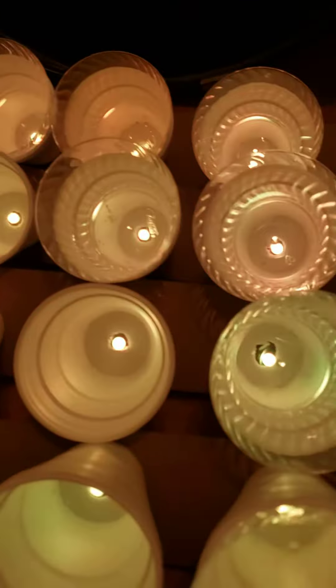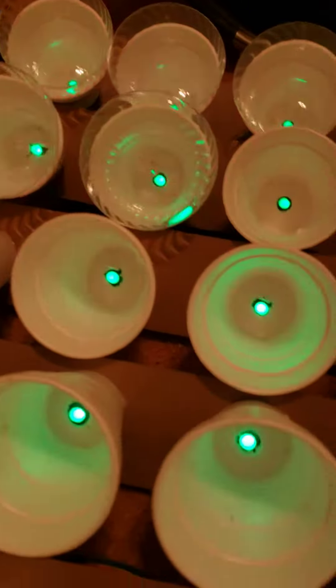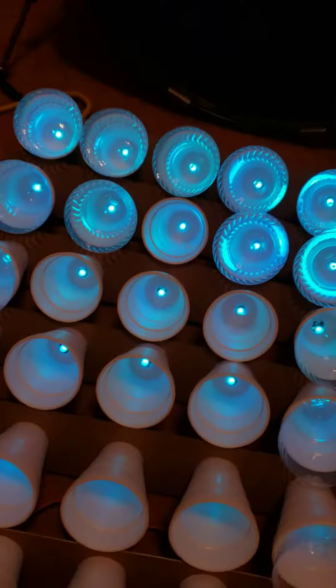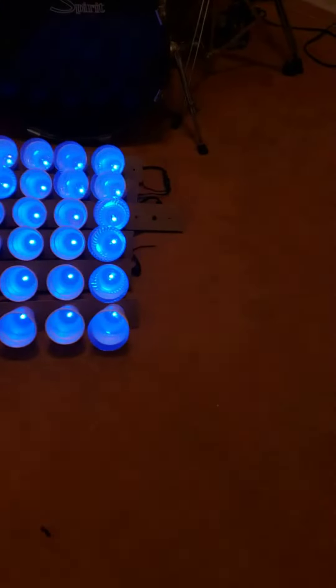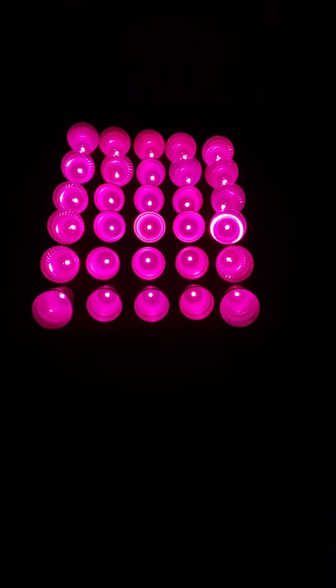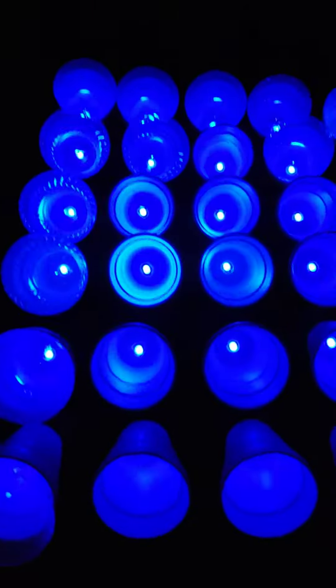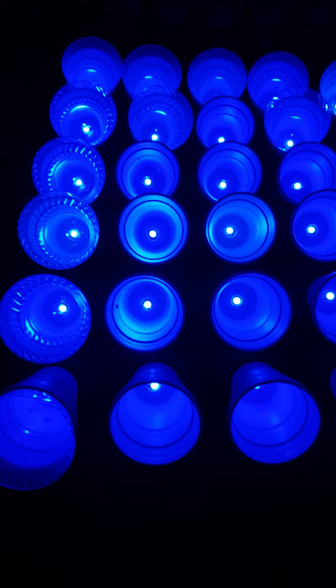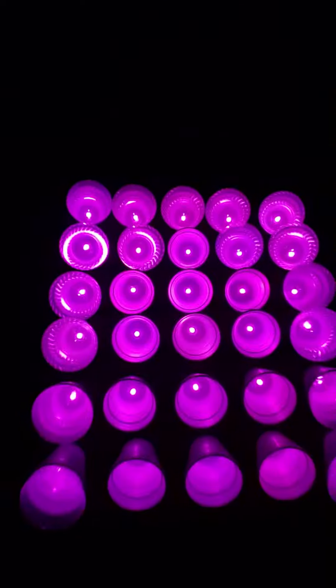Different angles give you different looks. You can't see it on the video, but it really makes a big difference in the look. 30 lights, 30 Styrofoam cups.